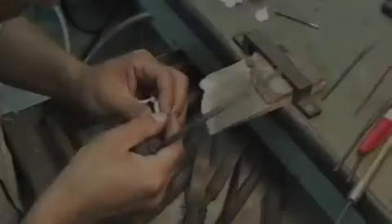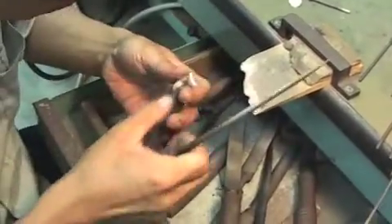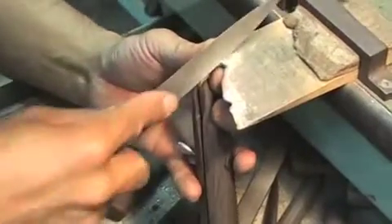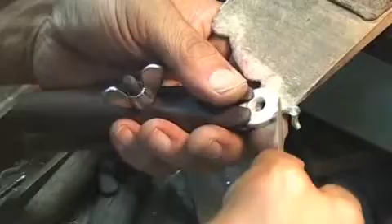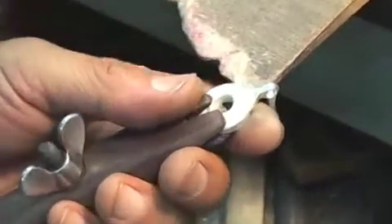Hand manufacturing, still flourishing and alive. Many years of craftsmanship go into the shaping of the individual parts of the pearl flute. The skill and expertise in working with pure silver is shown in the crafting of the key.